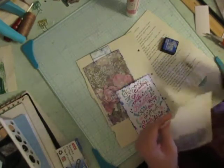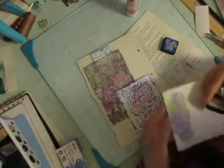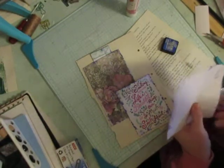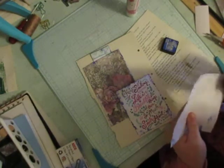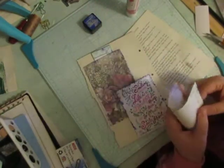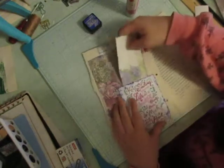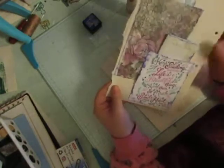I'm going to quickly distress on the inside and the outside of it. I do messy distressing if you haven't noticed. And I'm going to fold it in half just like that other piece, and I'm going to stick it in here like that. So we got our two pockets.